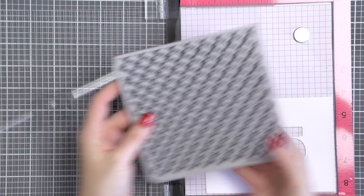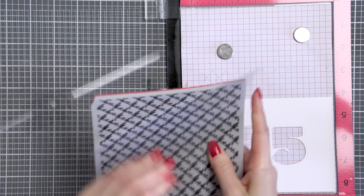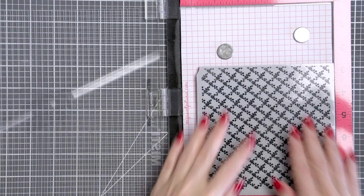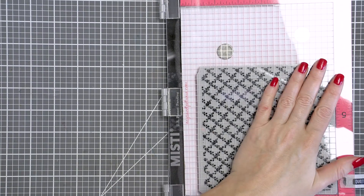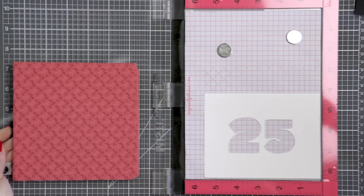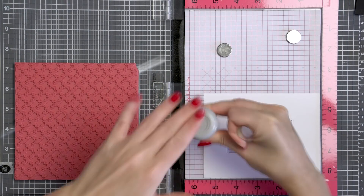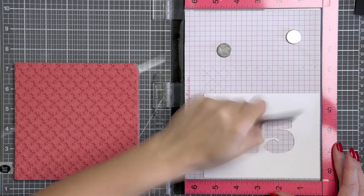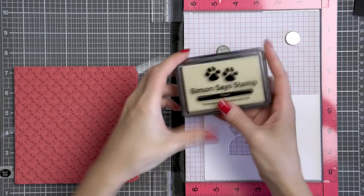I want to add some interest to my background panel and I'm going to do this with the help of heat embossing. Here I have a rose lettuce background stamp and I'm going to heat emboss it using white satin pearl embossing powder from Hero Arts to have a tone on tone look. It's not going to show much on the card because it's white on white, but it is going to give it a nice touch.